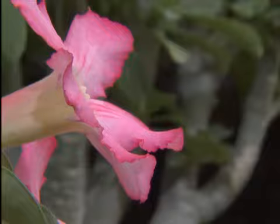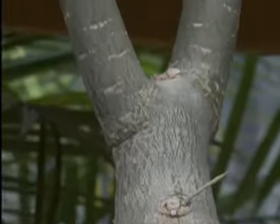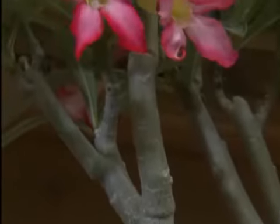They're native to the northeastern section of Africa, and they're adapted to both dry and rather humid climates, so they do quite well in the humid climate of Louisiana. You can put them outside on a porch or a patio where they get sun for most of the day. This is a plant that really loves the full sun.